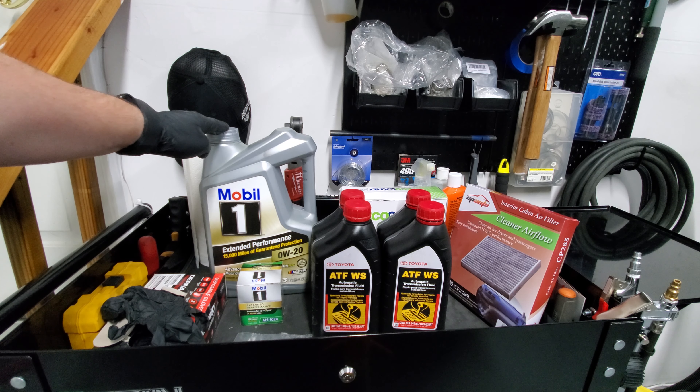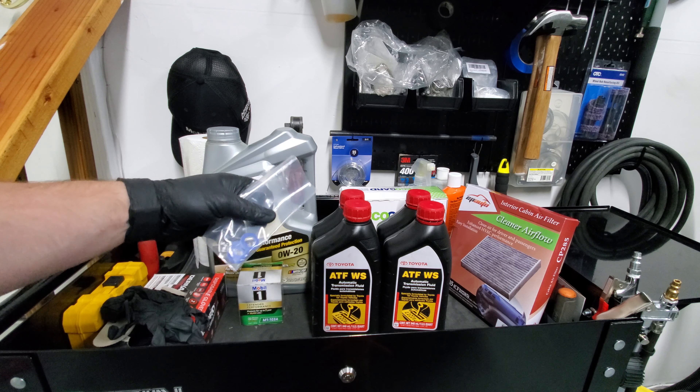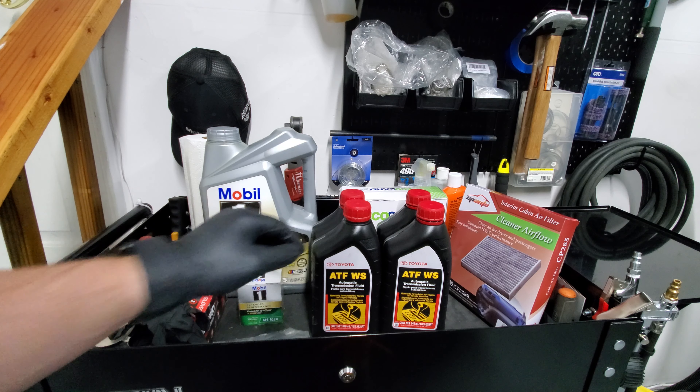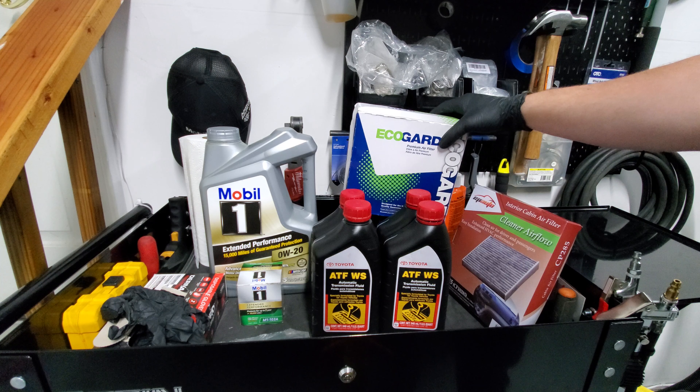Five quarts of 0W20 fully synthetic oil, an oil filter, a gasket for the drain plug, four quarts of automatic transmission fluid by Toyota, a cabin filter, and an engine air filter.